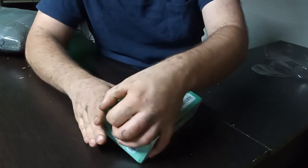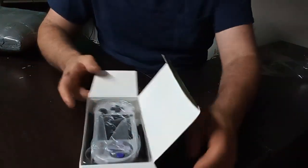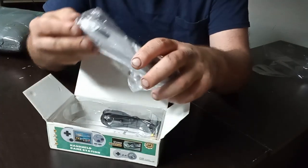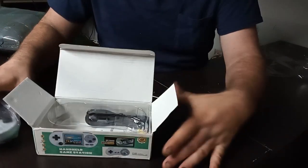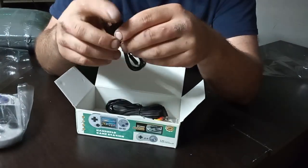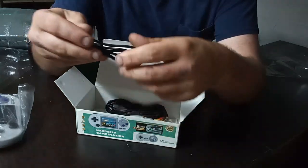So here's what's in the box. We have the console itself, which has a surprising heft to it — with the cheapest outer bag I've ever felt. We have a charging cable, and that's USB-C. Really? I was expecting USB micro, because a lot of these cheap consoles are still using way out-of-date tech, but I guess they're a little up to date.